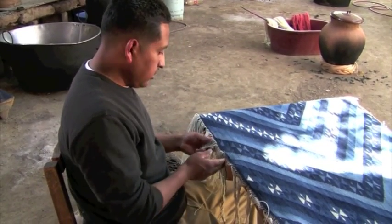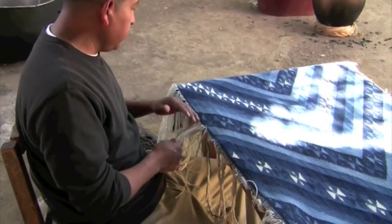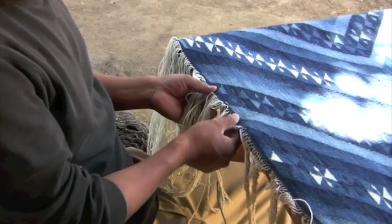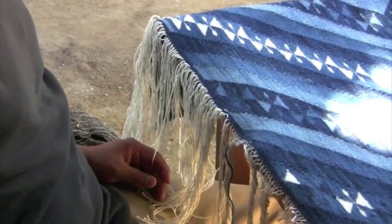Not all of these threads will be cut — there will be a braided reinforcement here on the edge by the time I'm done.